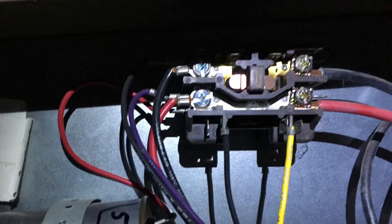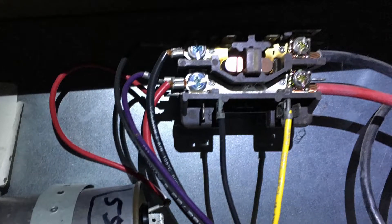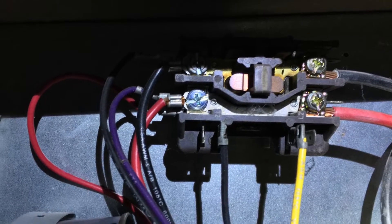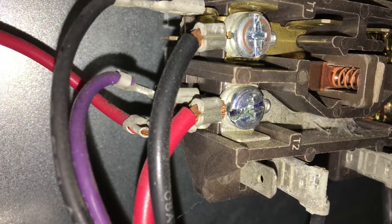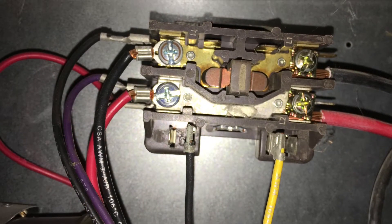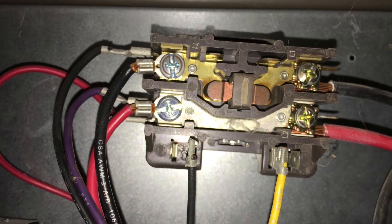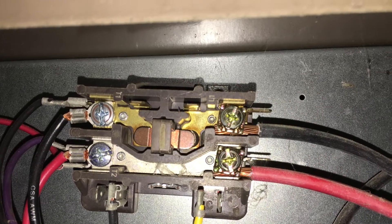Pulled out the capacitor — can't read any numbers on it, so got out the Copeland app. Copeland app to the rescue — this is showing a burned contactor. The burning is visible here. The wiring on the contactor is pretty burned, so I changed out the contactor.